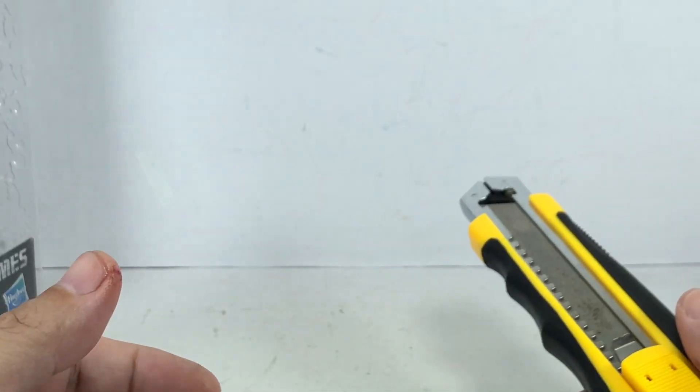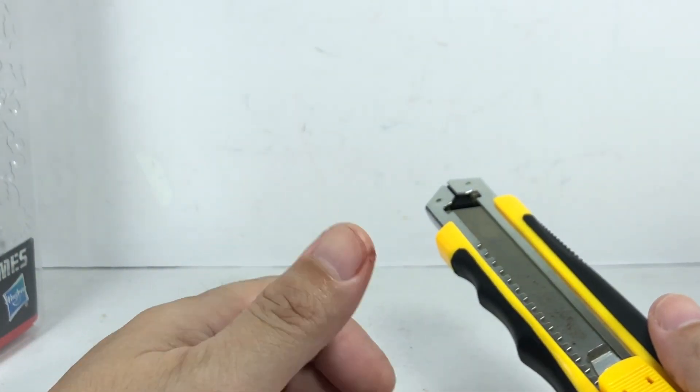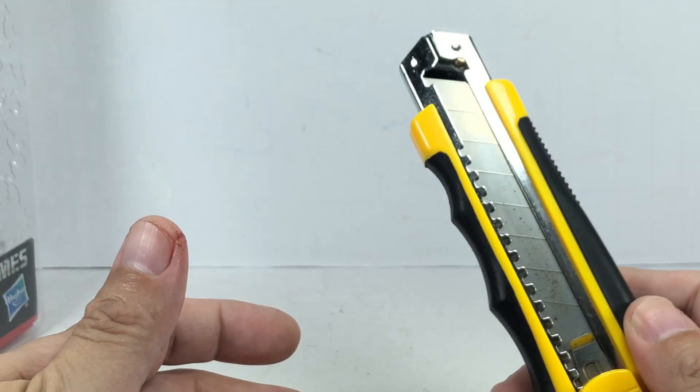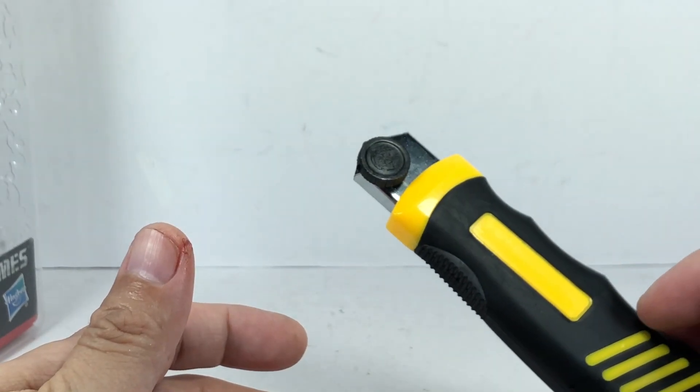It was dumb and stupid of me, and I apologize for getting injured before doing your review. So there you go folks: respect the knife and it will respect you, and always clean the knife with the blade out.